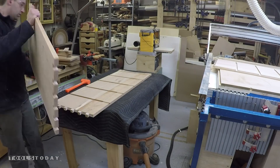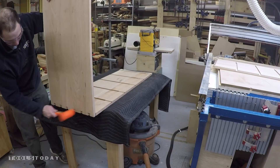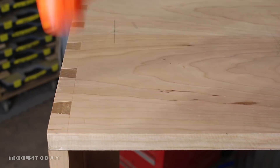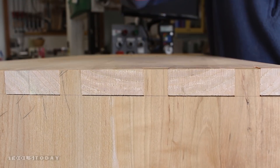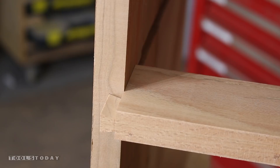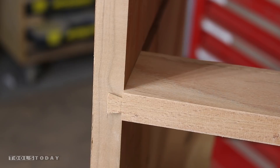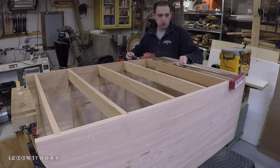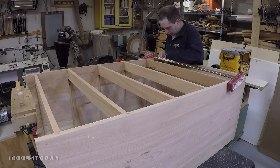With all the joinery cut, it's time to do assembly. With the CNC cut dovetails, an 18 inch wide dovetail like this goes together no problem — a nice tight fit with no gaps. The sliding dovetails for the drawer dividers fit together perfectly too; they work great for helping to keep the carcass square and you need very little clamping. Then a little glue and I'll check the carcass for square, but because I'm using CNC cut parts and the sliding dovetails, it really comes out perfectly square right off the bat.